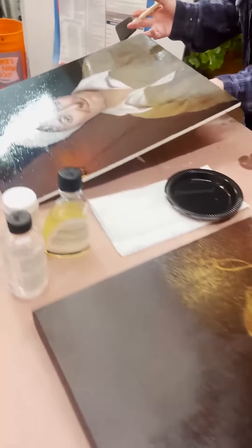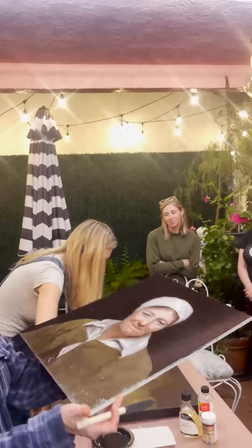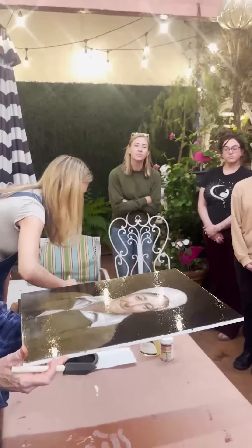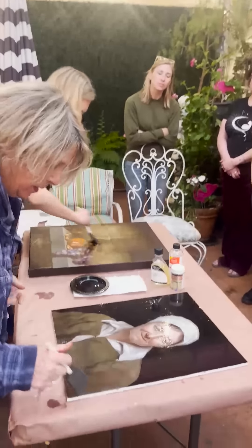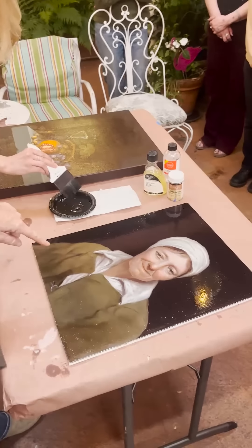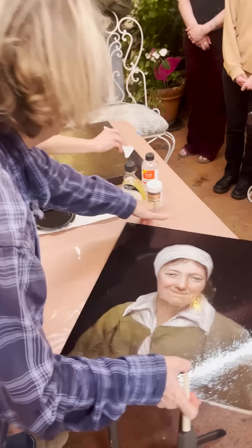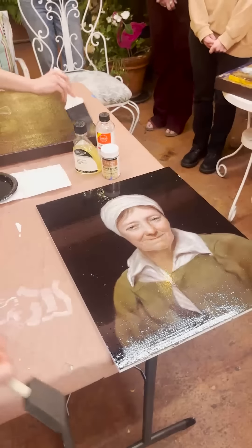Do you see the difference? I mean, it's huge. Why is mine so much more glossy? Because mine's on wood and hers is on canvas, so the canvas is going to absorb it more.